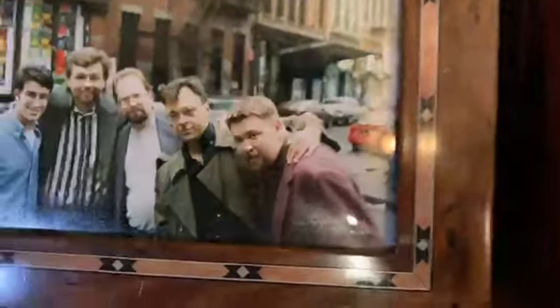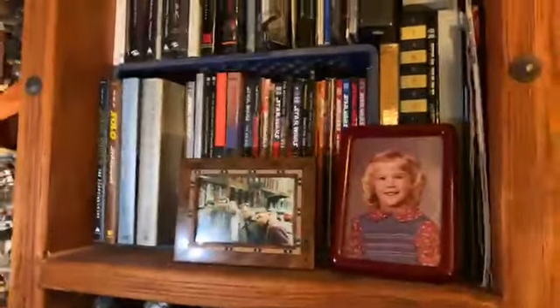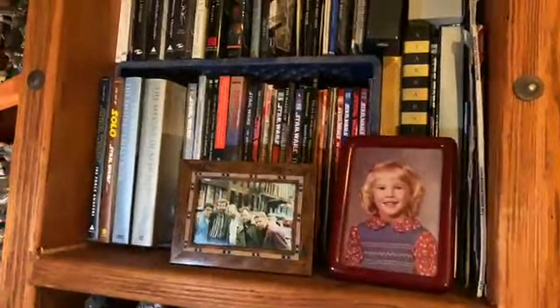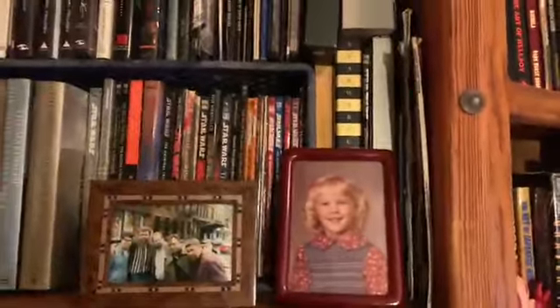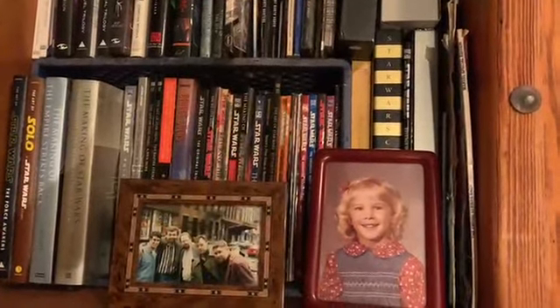Look at everybody — very young. Oh, lots of Star Wars books, because I used to do so much Star Wars stuff, so I had to have all these. Sean says we would make all this money at conventions and you would go blow it on Godzilla toys. Yeah — Godzillas and Macros.